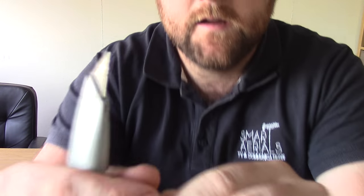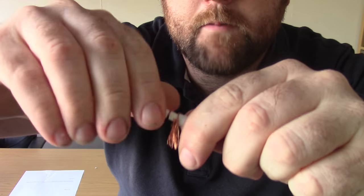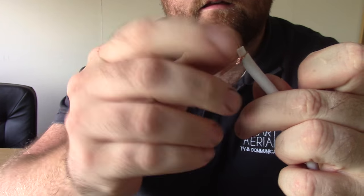Next, take the Stanley knife again and about half a centimetre in make another little incision, go round with it, peel that back — so we're like that.